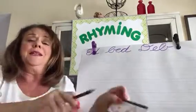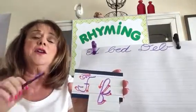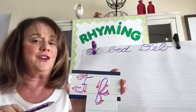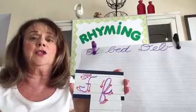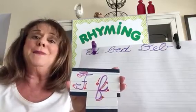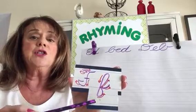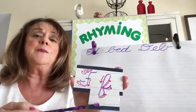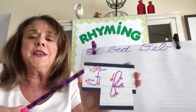So here it is — cursive letter F. They say cursive letter F is one of the most difficult cursive letters to write. Maybe it's because it really doesn't look like print F. Maybe it's because the lowercase goes downstairs — it goes into the basement — and that's something different. So let's take a look at this.